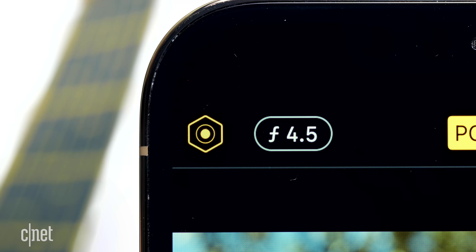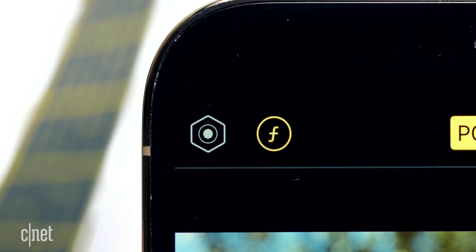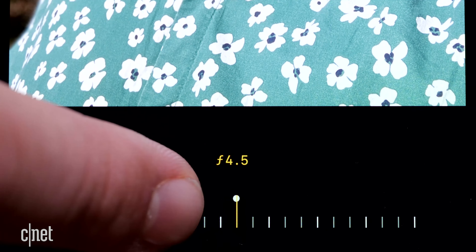To change the blur, go to the top left corner of the screen and tap the aperture icon — the oval with the f-stop number. It will turn yellow. Then at the bottom of the screen, adjust the horizontal slider.